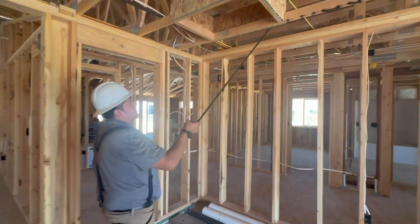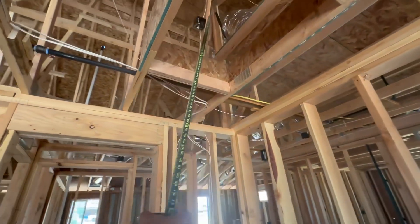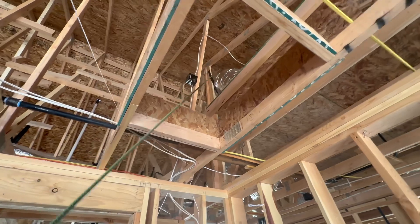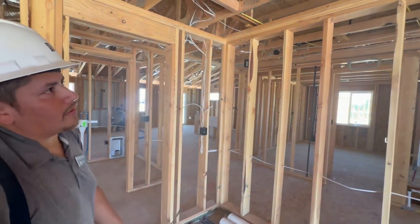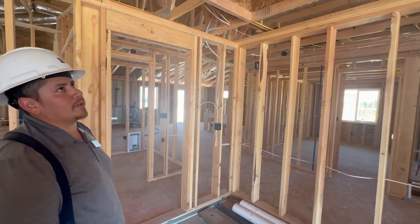Right here is your attic access. You're going to have a light up there, so there's a switch for your light — that's going to turn that light on. You also have an outlet up there, just in case they need to work on the furnace — they have a light right there that can be used.